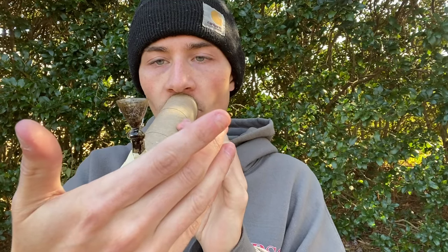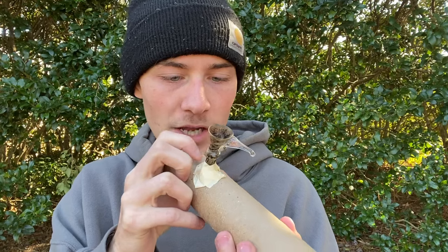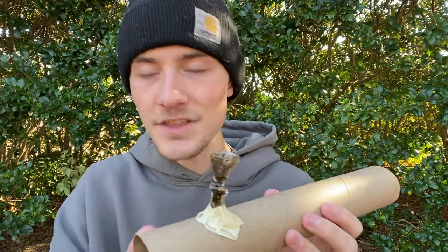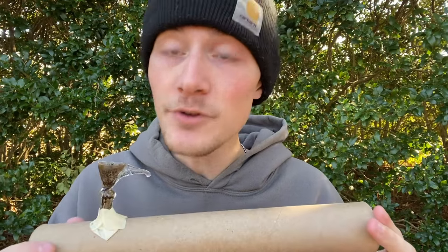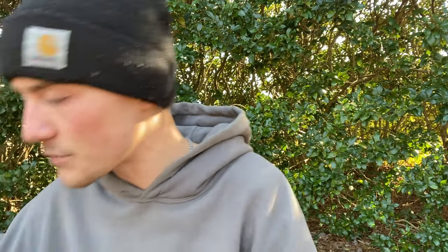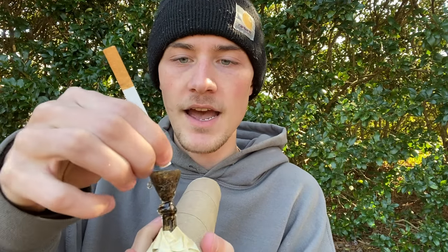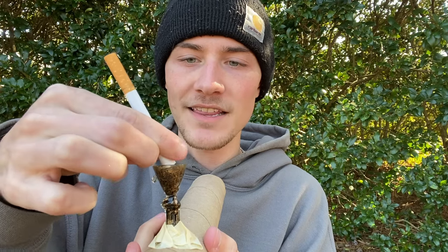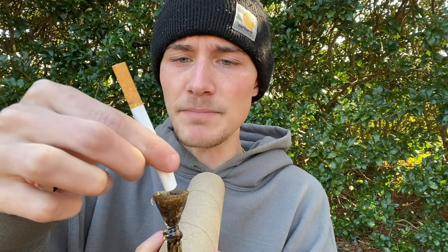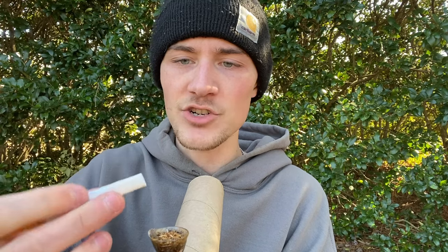I'm just going to do a test roll real quick. Hopefully that is all good. I think that should be all good — I don't see any major areas of concern. I see some parts where the tape is not as far down as it should be, but if this doesn't work super well on the first try I can always add more tape. I'm ready for some smoke. It is now time to get one of my American Spirit Tan light cigarettes out and squeeze the tobacco into the bowl. That's probably the easiest way to get all my tobacco into the bowl.